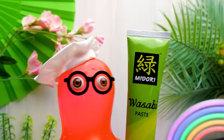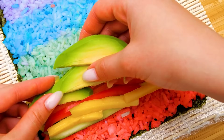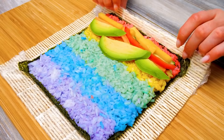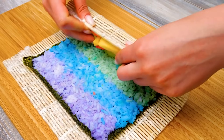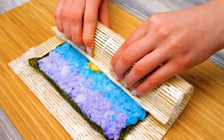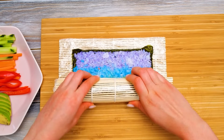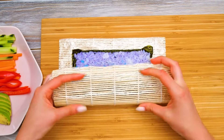I'd better serve some wasabi too! You're such a scaredy cat, Sammy! But you're right — safety comes first! Now it's time to use our bamboo mat, like this! Guys, if you don't have one, you can replace it with parchment paper or plastic wrap! But it's better to buy one if you plan to make rolls regularly!